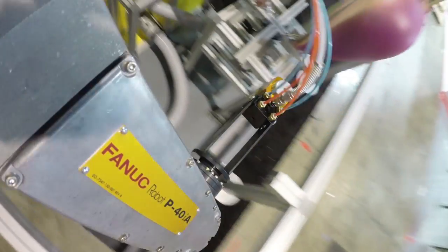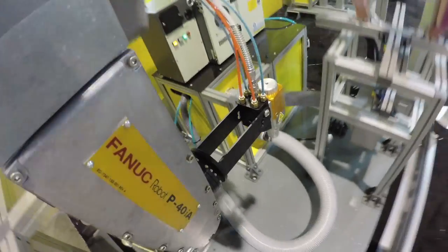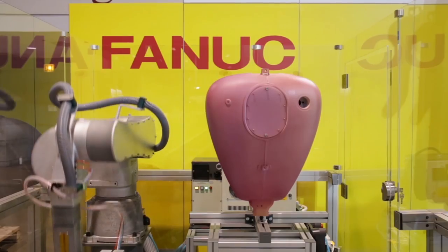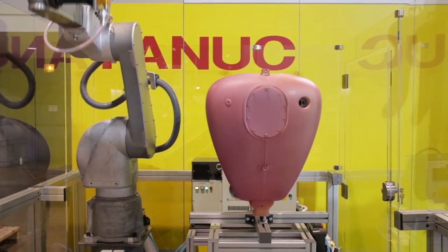It includes a cast aluminum body, purged and pressurized arm, FANUC's Purge Module, and integrated solenoid valves for gun trigger.